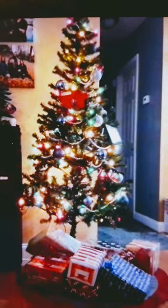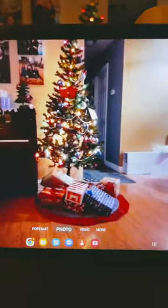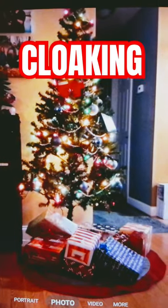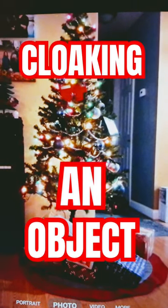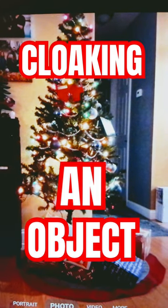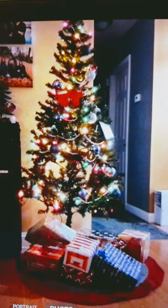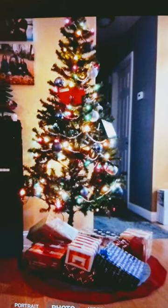Right here you can see I am actually not showing you the real image. The real image of the tree is there, but this is how easy it could be to cloak something. You simply take whatever device you have, put a camera on the back side of it, and then project that image onto the front side of your device.